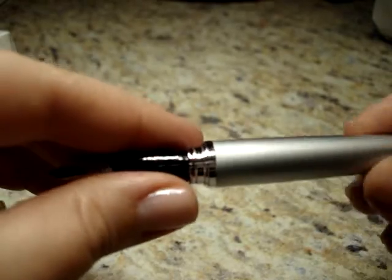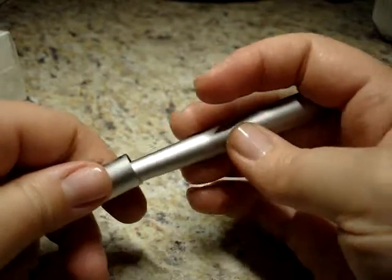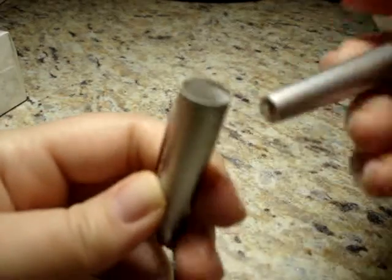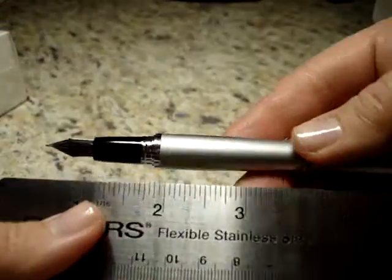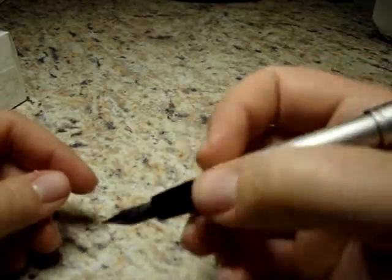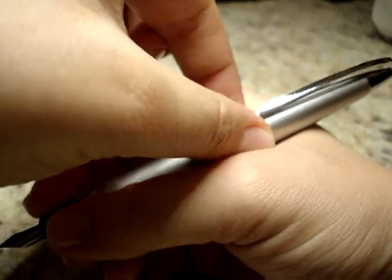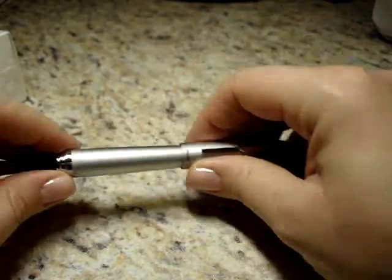I should flush the pen before I use it but I'm not going to because I'm just going to test it out right now. Uncapped it's just a little over four and a half inches. The cap posts really nicely — inside the cap there's a plastic grip that will hold the pen without making marks on the barrel. Capped it measures right about five and three-quarters of an inch. It is definitely a lot heavier capped, but it still actually feels pretty good in hand — the distribution of weight causes it to sit just right.